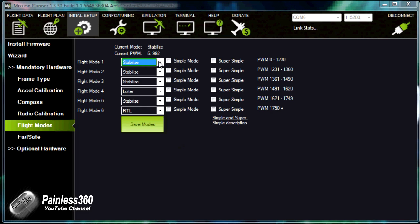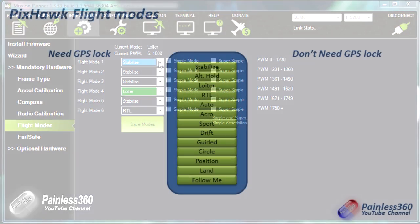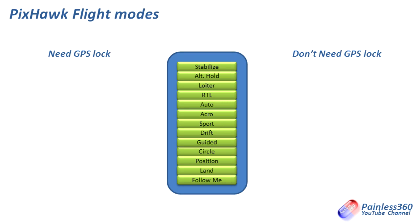The way we're going to do this is go through each of these modes in turn: Stabilize, Altitude Hold, Loiter, Return to Launch, Auto, Acro, Sport, Drift, Guided, Circle, Position, Land, and Follow Me — and we'll go through those in turn in the slides.